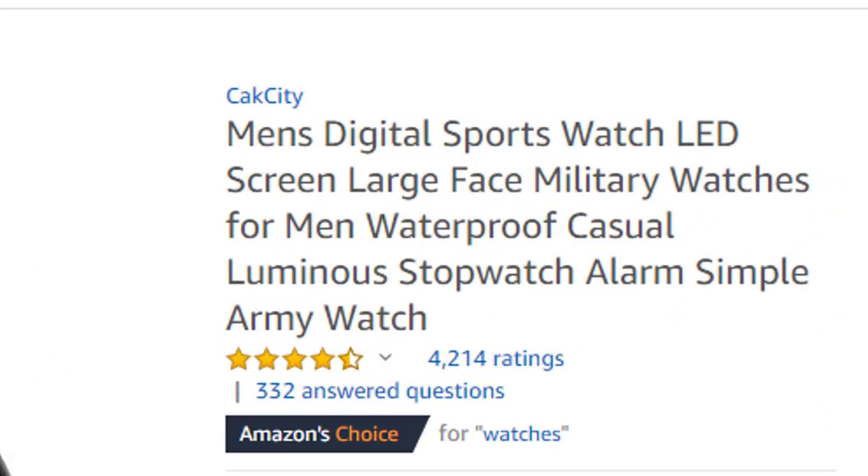Hi guys, this is Saim and you are watching the product review channel. I hope all is well. I share product reviews for our valuable subscribers and viewers from time to time. Today our topic is military watches — we are working with military watches and will show you some very hot products.